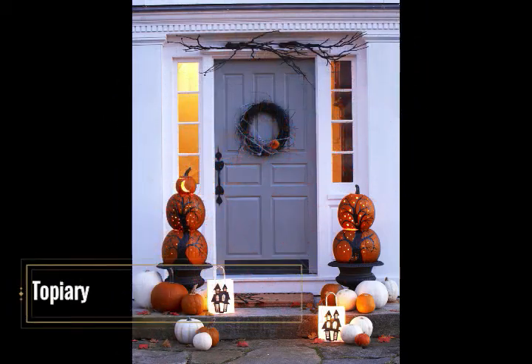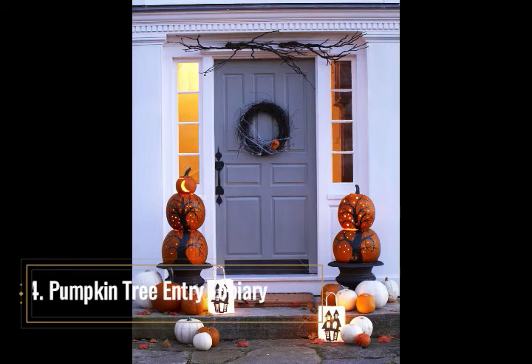Pumpkin Tree Entry Topiary. Pumpkin tree topiaries can light the way for trick-or-treaters on a dark Halloween night, and when placed in planters they can frame an entryway to stairs or the sides of a front door for a finished and balanced look. The process is uncomplicated and requires a little hand sketching or painting of a gnarled tree onto a stack of two large-sized pumpkins. Remove the stem and top part of the pumpkins where they meet to achieve a flat surface for painting and placement. Punch or drill holes throughout the pumpkins to achieve a starlit night effect, and add a mini pumpkin with a lighted moon as a finishing topper.